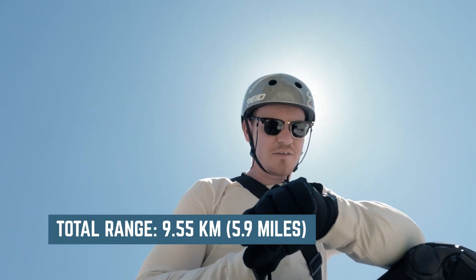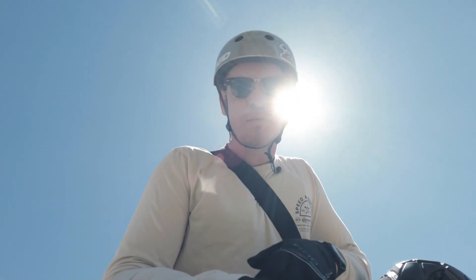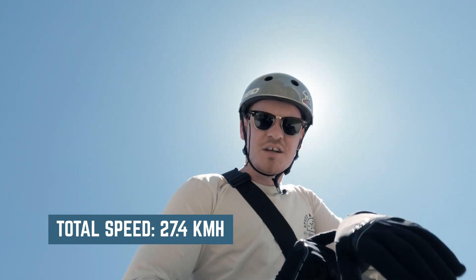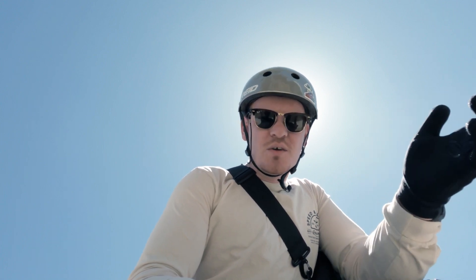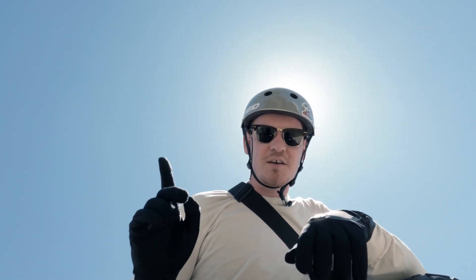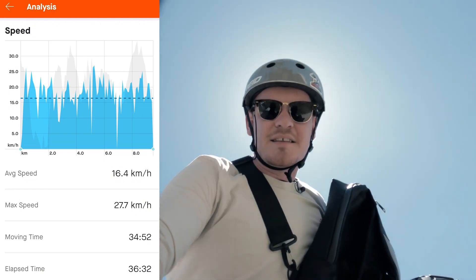Well, that's the end of the first battery. Total distance: 9.55 kilometers. Top speed was 27.4 kilometers an hour according to my watch; on the remote it said I managed to get 32 kilometers an hour. I'll put the actual top speed right here. Let me change over the battery and I'll chat to you on the way back to the car.